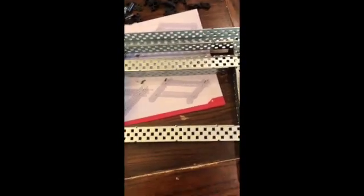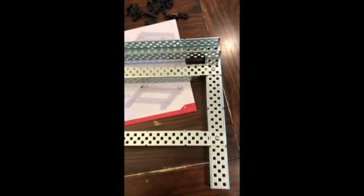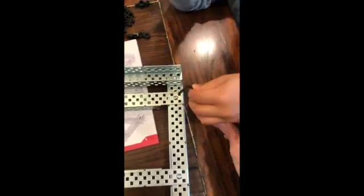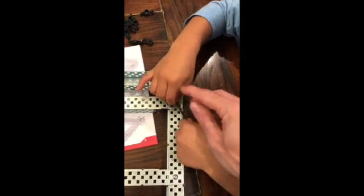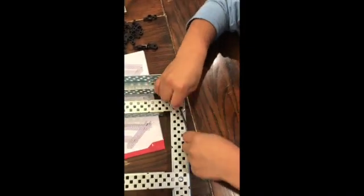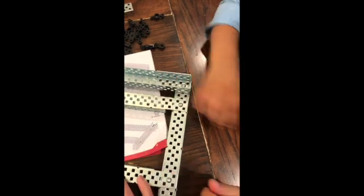A trick for tightening: you can put the tool in like this, but if you go in this way you can get it a little bit tighter. Put pressure, pushing down into the screw and turning at the same time. If you tighten everything up now — there you go, you got it. That was tight.